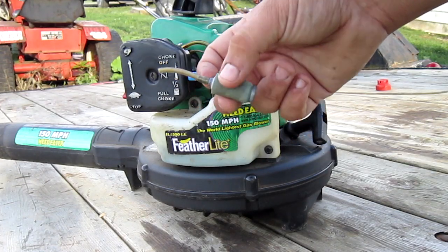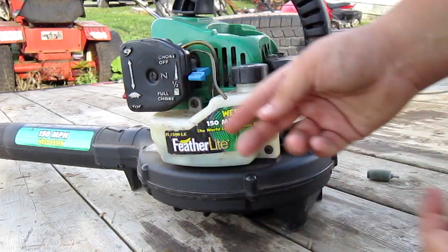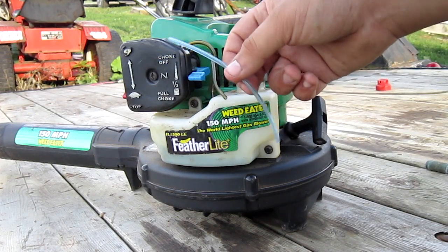Just a piece of filter and line — and you can see this is real easy to break. We got a new fuel line and we're going to change both lines just to be safe.